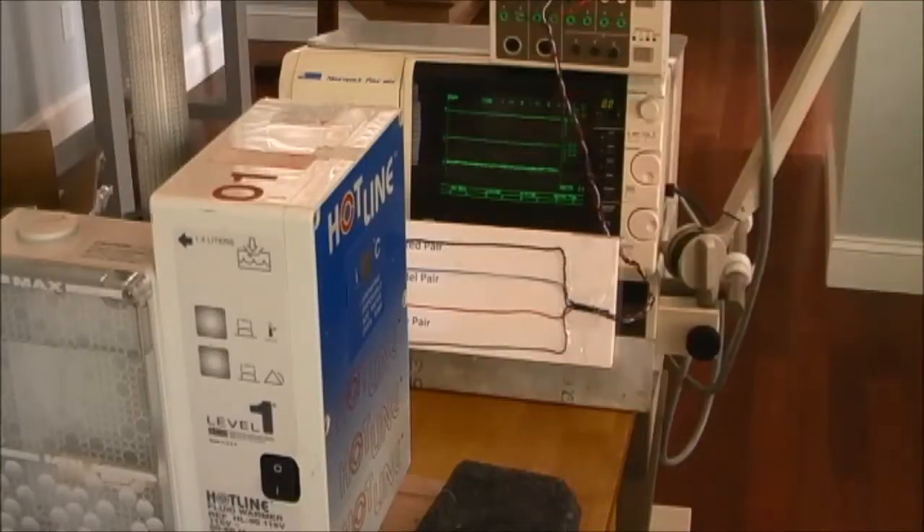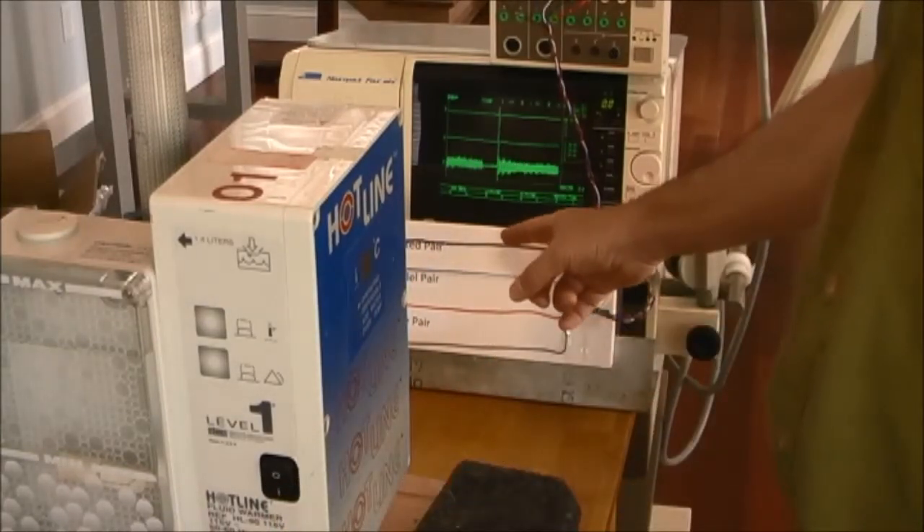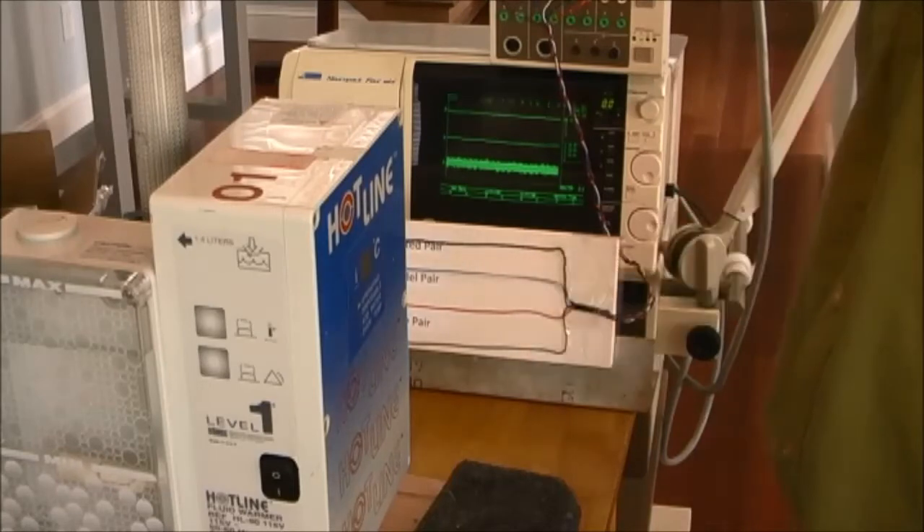Another source of significant 60-cycle artifact is a fluid warmer. Let's turn it on and see what is picked up in our twisted pair, parallel pair, and loose pair lead wires.